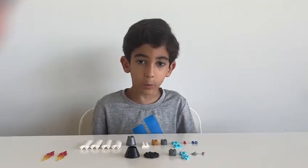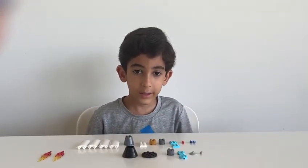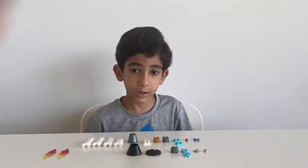Hi, hello guys, this is Arian and welcome to my channel. This day we're going to make the Apollo command module.